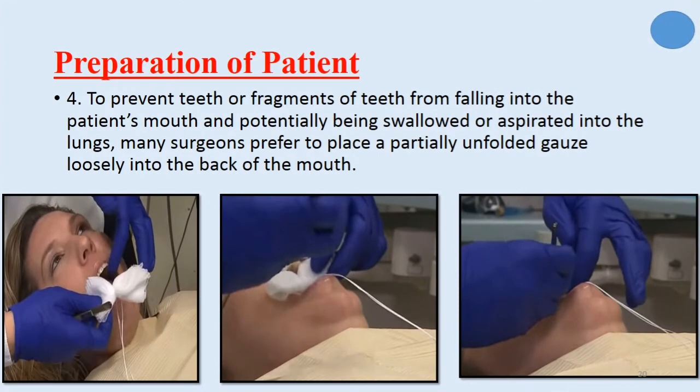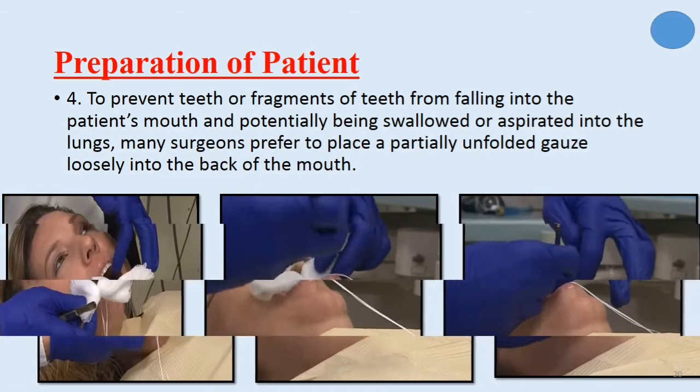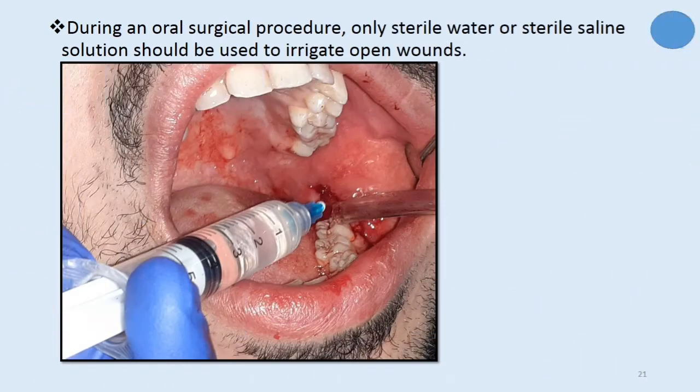To prevent teeth or fragments of teeth from falling into the patient's mouth and potentially being swallowed or aspirated into the lungs, many surgeons prefer to place a partially unfolded gauze loosely into the back of the mouth. During an oral surgical procedure, only sterile water or sterile saline solution should be used to irrigate open wounds.